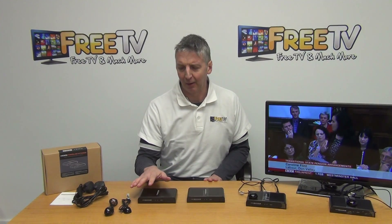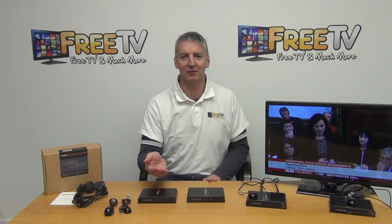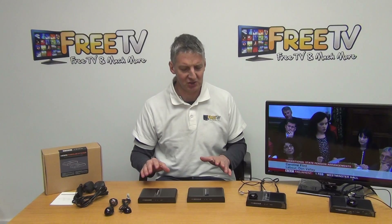In terms of setup, we can also use it with IR sensors so we can pick up the signal from the remote control, send it back to the set-top box, and actually change channels from the remote location. So it works extremely well.